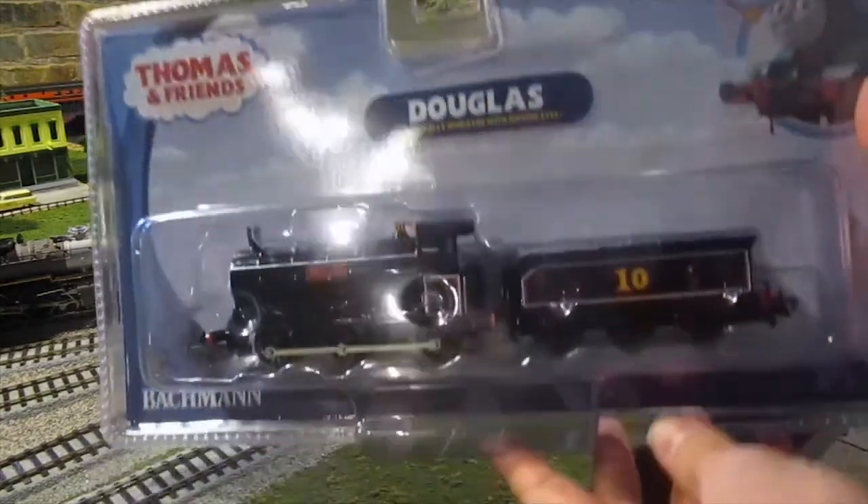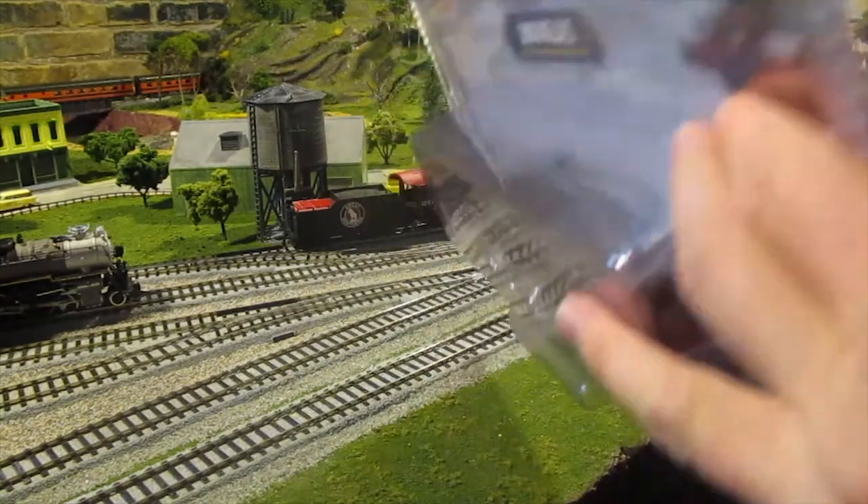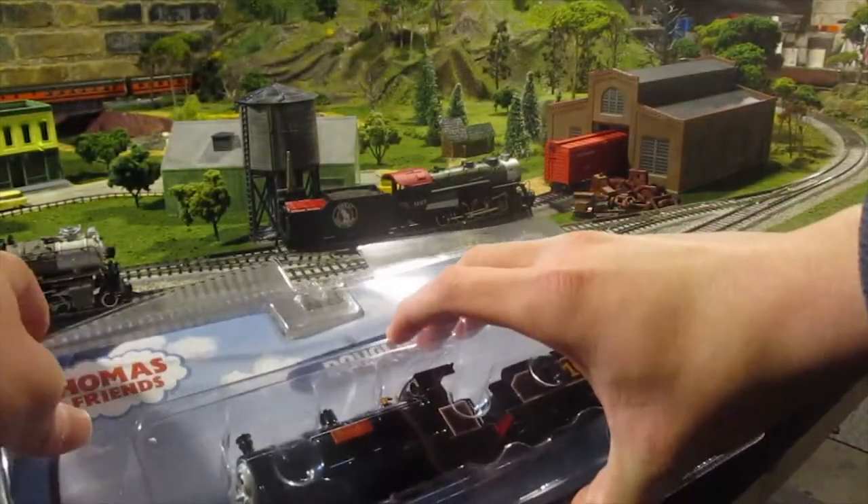Like all the Bachmann Thomas and Friends models, the Bachmann Douglas comes with the aggravating blister packaging, which is opened by a few cuts around the edge of the box, and you can simply lift them all out.